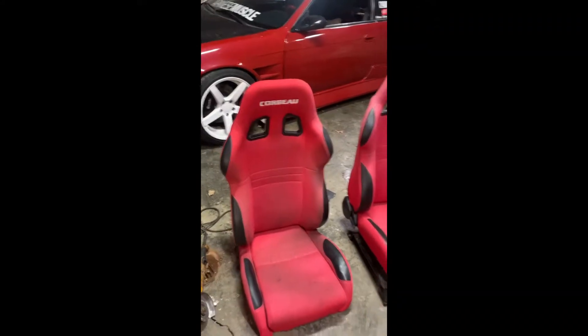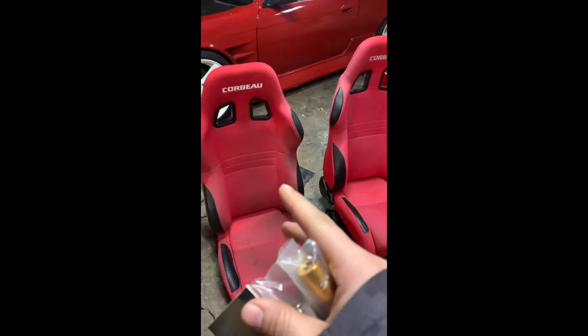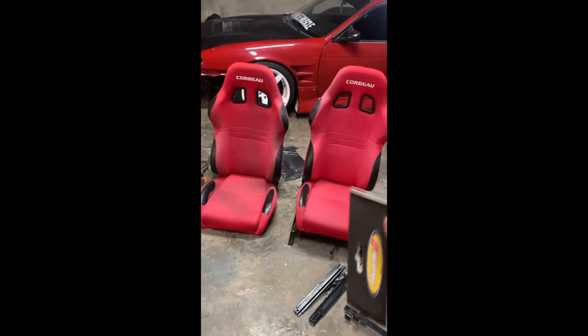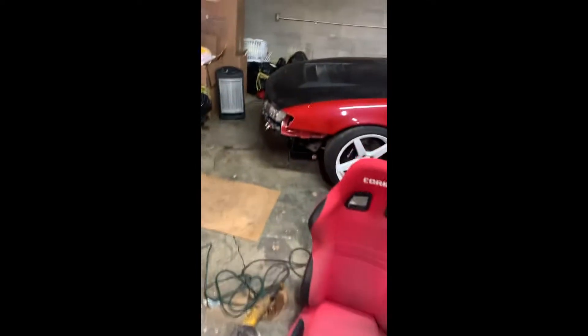Took like two weeks to get here. I'm going to check out some of these things I got. I'm dropping them off Monday to get them shampooed and cleaned. It does have a little bit of fade — I might try to fix that with some dye. Just going to clean them first, put them in the car. But let's get to installing these hood risers.